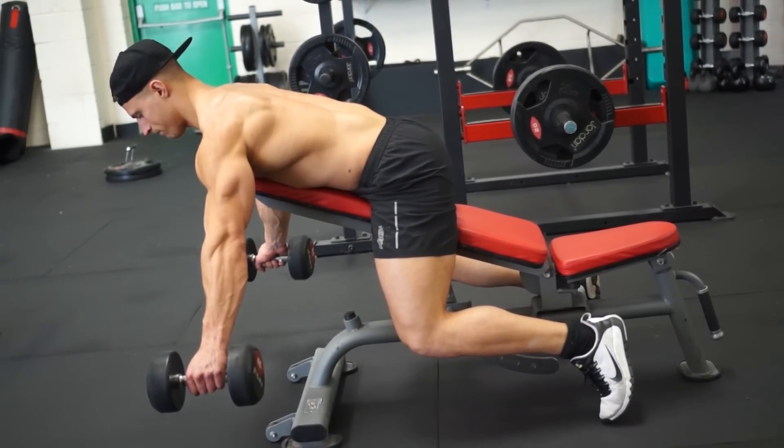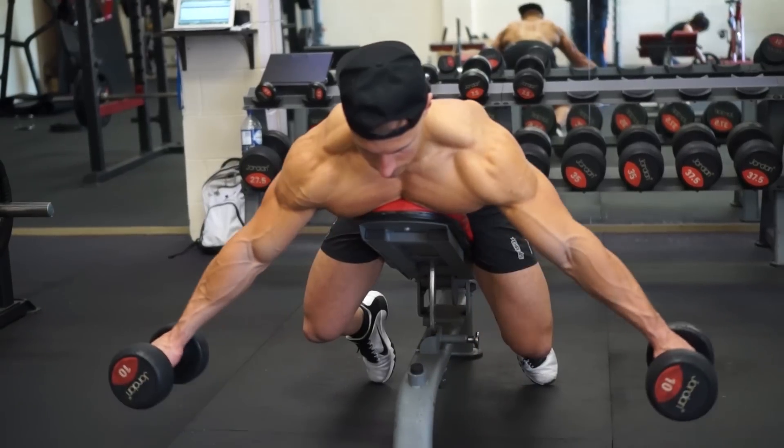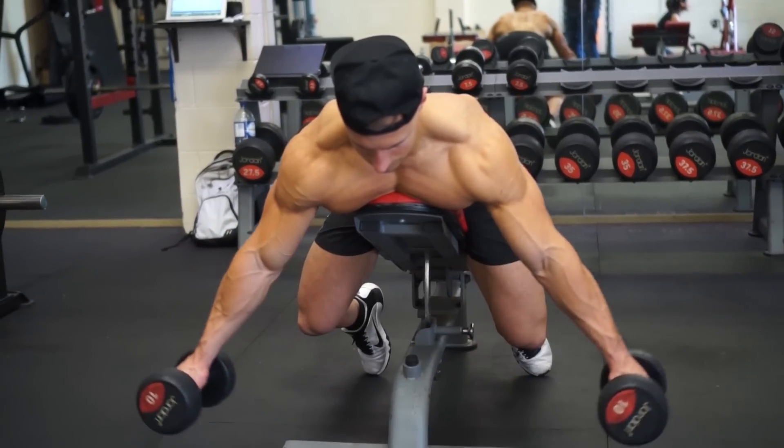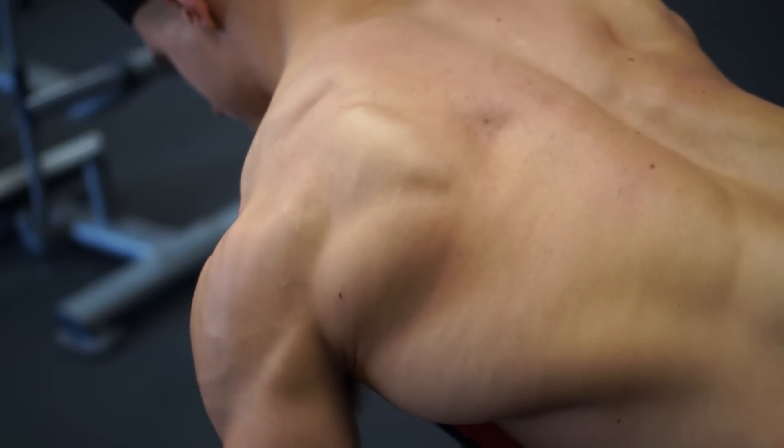You can do these standing, but for what I'm doing I'm going quite high rep, so I'll be doing it on a bench so I can relax my lower back and really focus on what I'm trying to do. I'm going to go for very high reps — 20 to 30 reps, sometimes even more. I'm going to be doing this until my rear delts are burning.